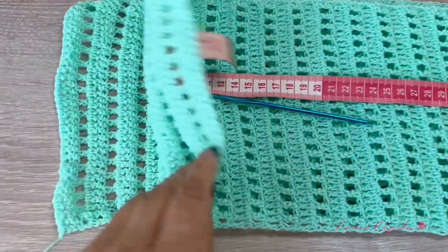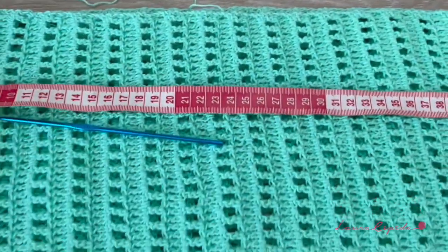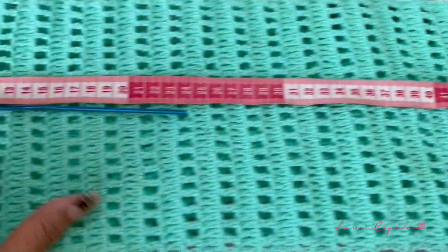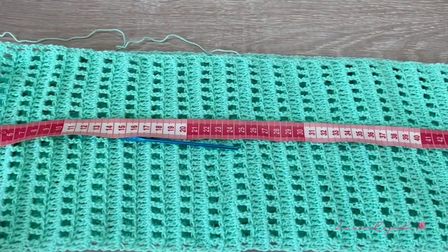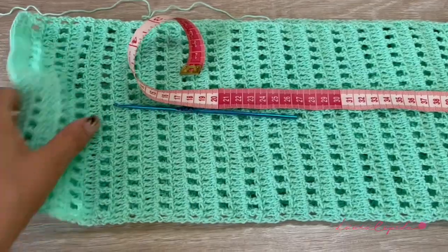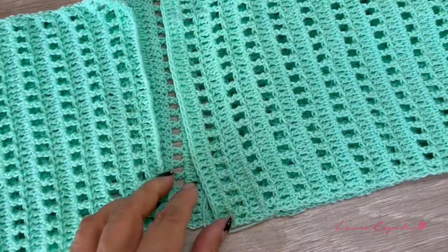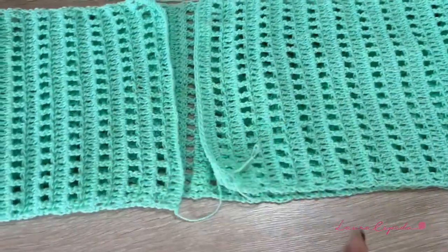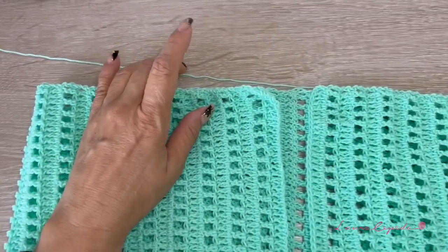I made as many rows as I need and already tried it on. If I fold it we get 50 centimeters, so in total I will have one meter. I'm making this blouse as a large or extra large size. We are also going to leave a space between the strips because we are going to make more rows to put the buttons, so take that into account. From here we will make more rows all around and then I will show you how to make the top and the stitch.